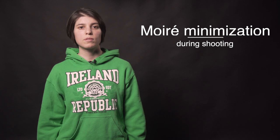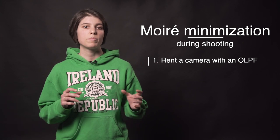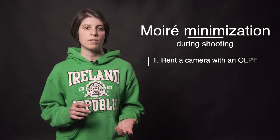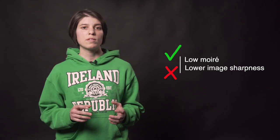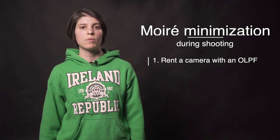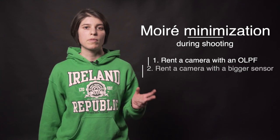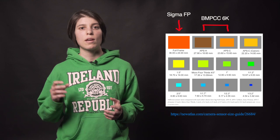Here's what you can do to minimize or eliminate moiré during shooting. First, rent a camera that has an optical low-pass filter, or OLPF, also known as an anti-aliasing filter. It works by splitting a point of light into four individual points, increasing the chance of the colors being captured by one or more pixels in that vicinity, hence decreasing the moiré effect. The downside is a slightly lower image sharpness. Some examples of cameras with built-in anti-aliasing filters are Sony A7III, Sony FS7, and Canon C300 Mark II. You can also rent a camera with a bigger sensor size — we noticed a difference between the Blackmagic Pocket Cinema Camera 6K and the Sigma FP, with the Blackmagic having a bit more moiré, tested with the same camera settings, place of focus, camera angle, and focal length.